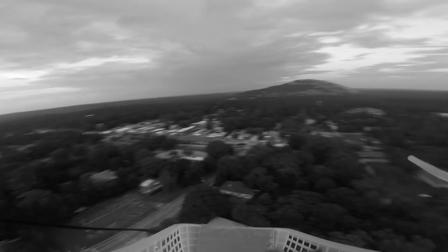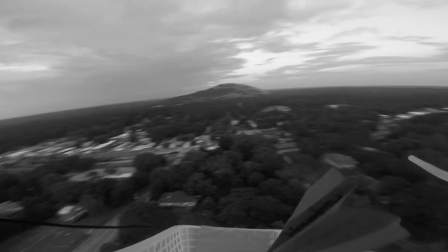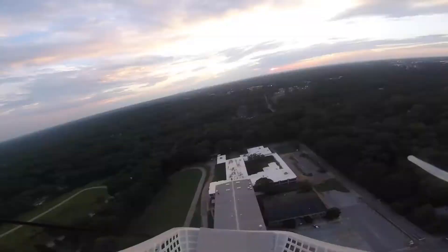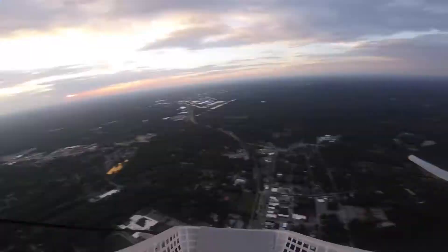Hopefully, the downforce of the wind as the payload moves up through the atmosphere will keep the plane in place. And the side railing should keep any moderate winds from blowing it out of the basket. We're breaking free. We're soaring.